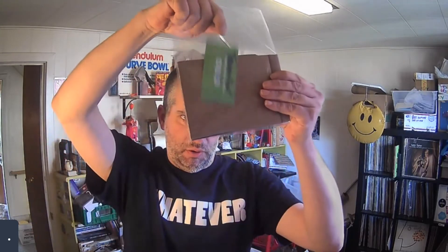I always include a little thank you card to my customers. Usually I will have that done already. So there we are — put that right in there.